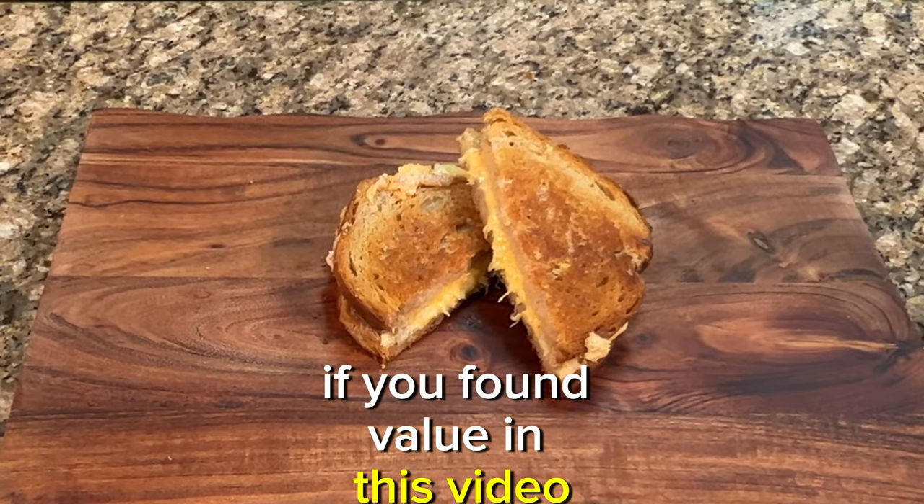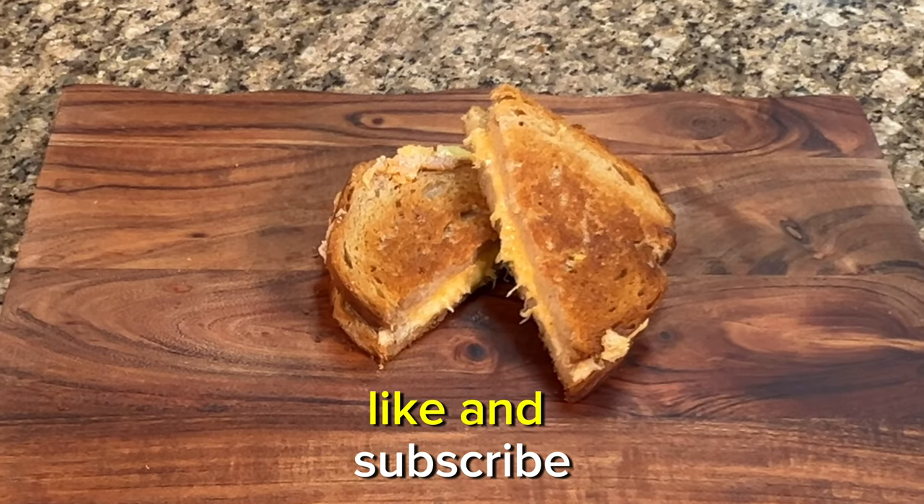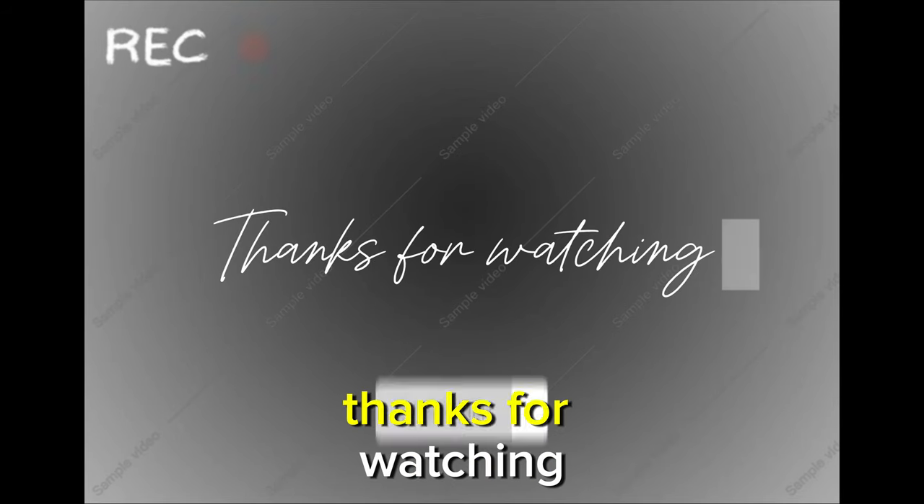If you found value in this video, please consider giving it a like and subscribe. And don't forget to comment. Thanks for watching.